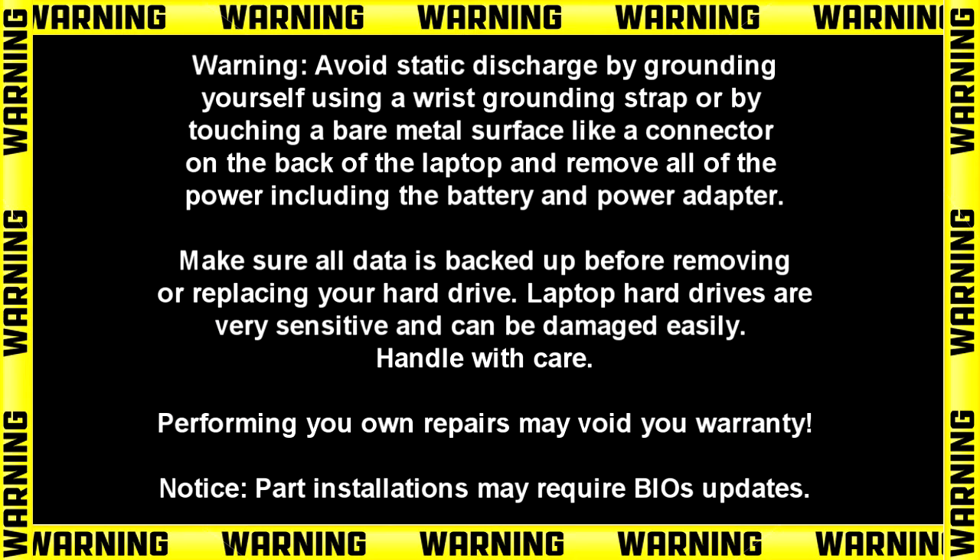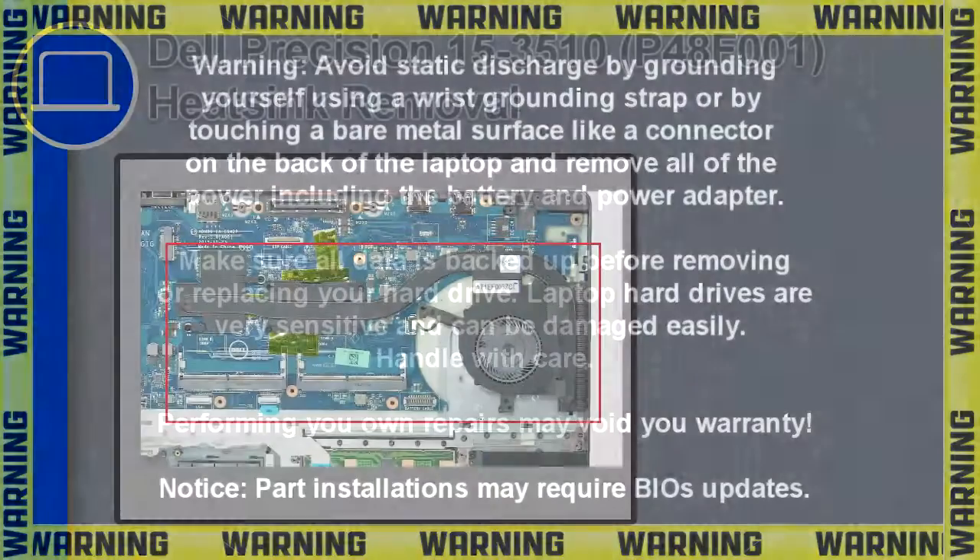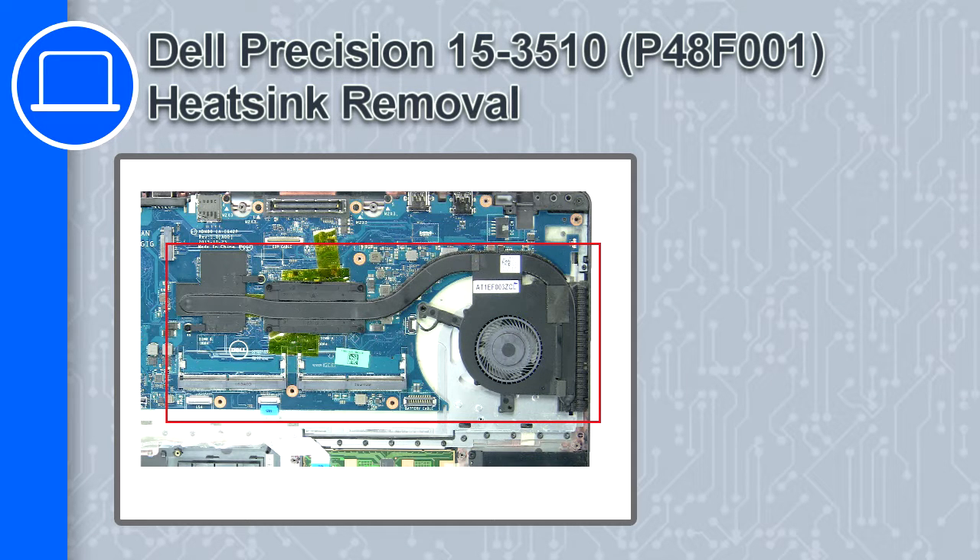Hey, how's it going? This is Ricardo, and in this video I'll show you how to remove the heat sink on a Dell Precision 15 version 3510.